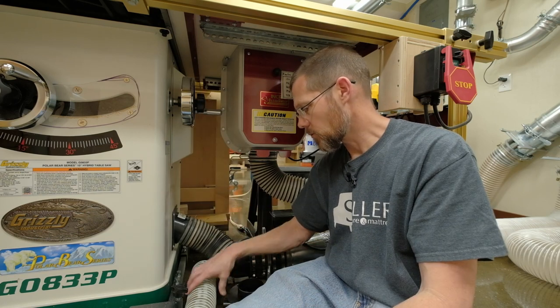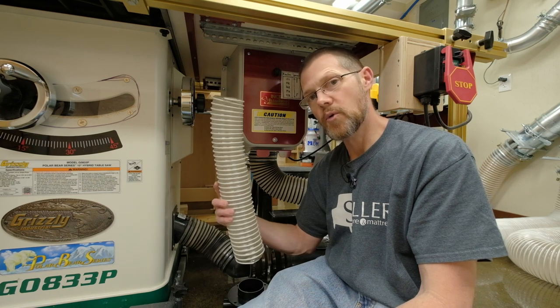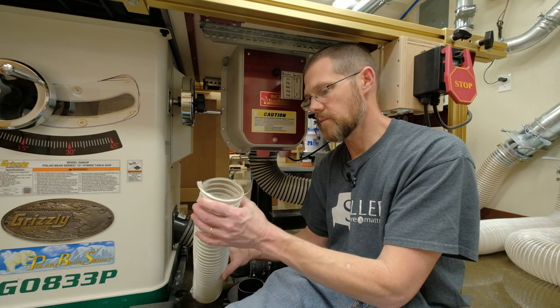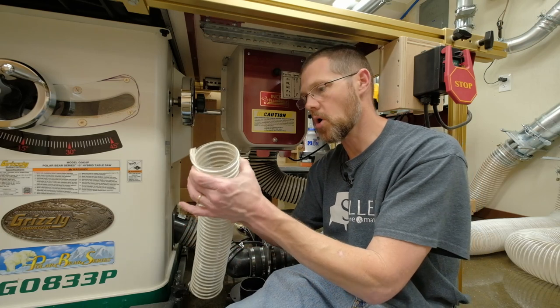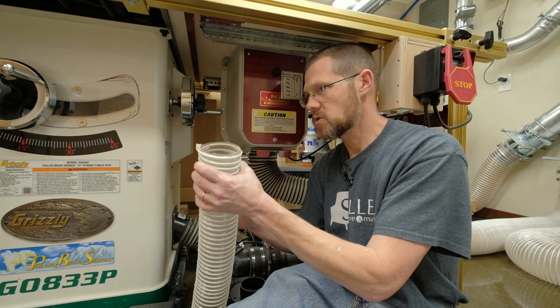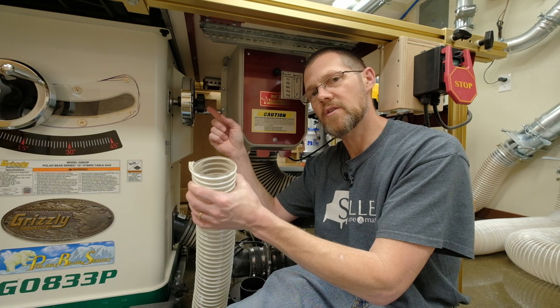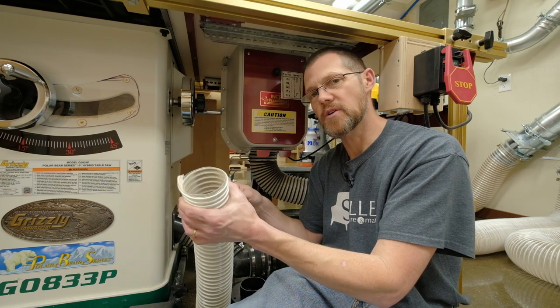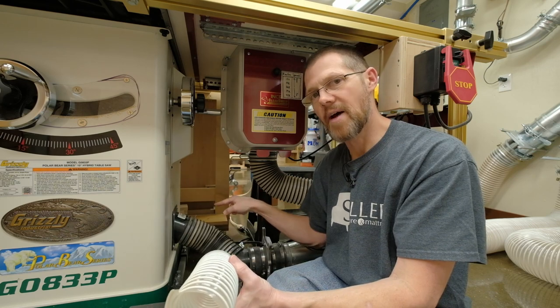On the inside I replaced most of that three inch hose with four inch hose. There's just the bare minimum — a small piece of three inch hose to connect to the shroud on the inside — and then that connects through a three inch to four inch adapter to the four inch hose inside the machine.